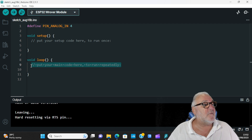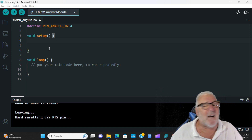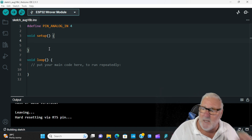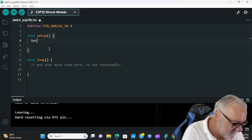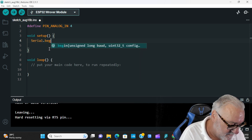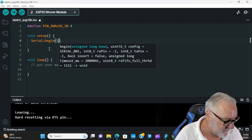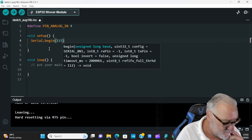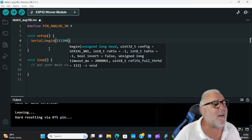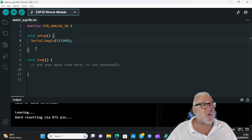Now for the void setup — there's really only one thing we need to do here: Serial.begin at 115200. Come outside the brackets, add a semicolon. That's all we need in our void setup.